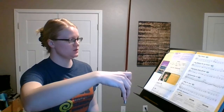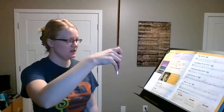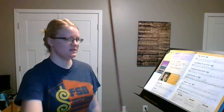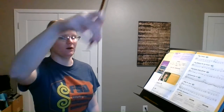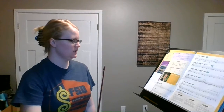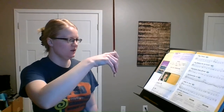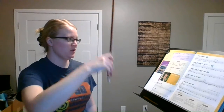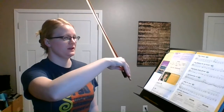One, two, ready, go. D, D, D, E. F sharp, rest, E, rest, D. F sharp, E, E, D. And we're done.